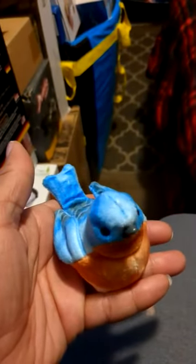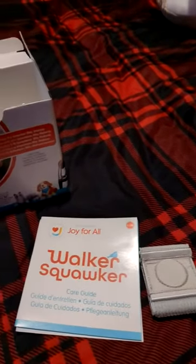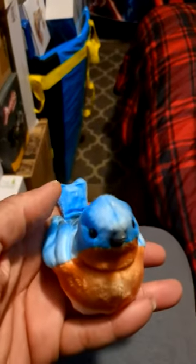If an older person is lonely, these things actually keep them company. You put them on the walker — it comes with a little stick pad that you put on the walker. There's also a little booklet that comes with it to show and explain everything. They use three AA batteries.